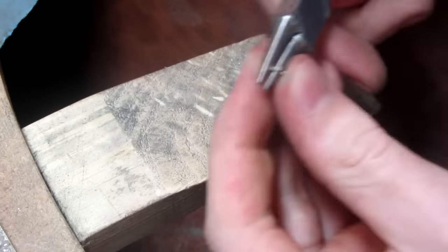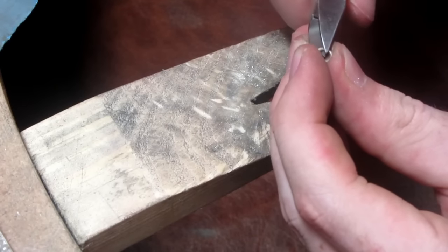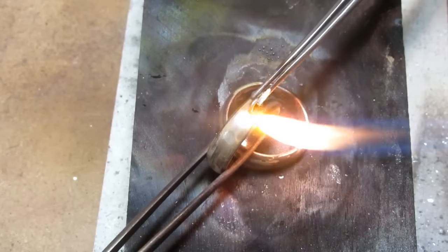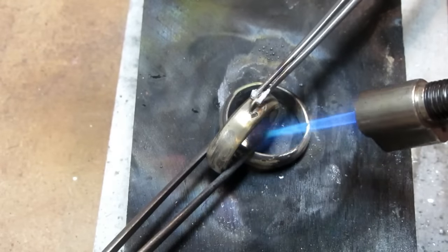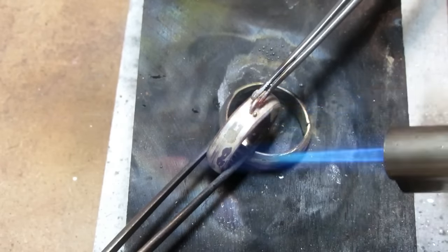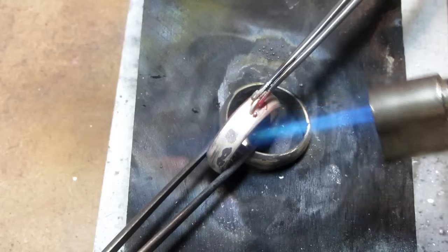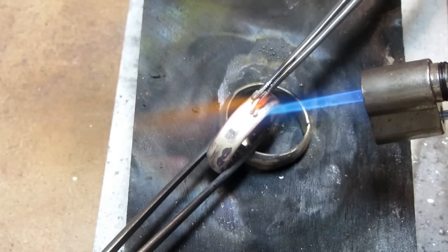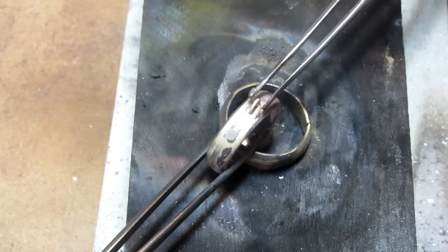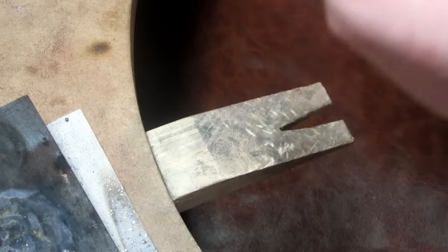Using 1mm round wire, I create a single loop and cut it in half. These half loops are then soldered onto the ring. We then take the necklace and hold the link section in one hand while the other runs along to find the opposite end, so we have two equal ends.